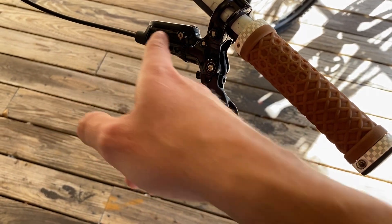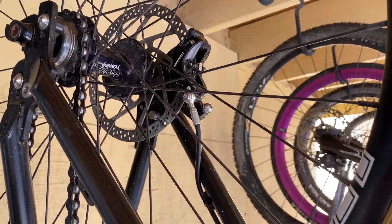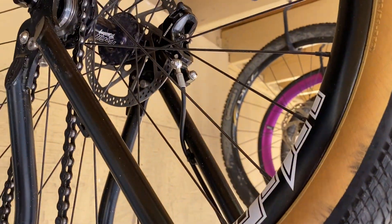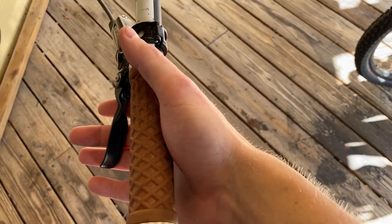Bleeding brakes are not that hard. All you're doing is removing all the air bubbles out of the system completely — the lever, the line, and also the caliper. If you put a syringe on one point and the other end is closed, you can basically suck out the air from one point to another.